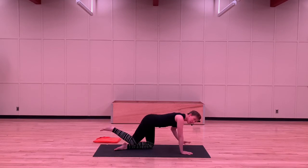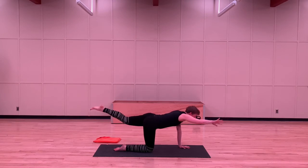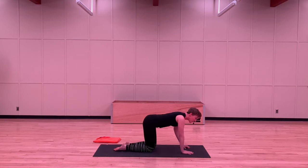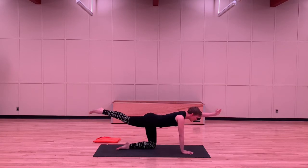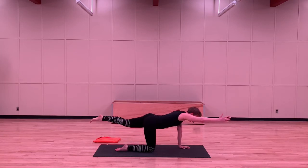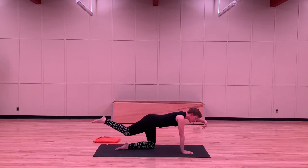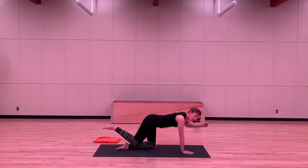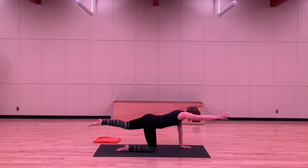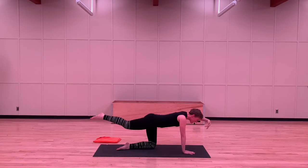Let's do that just a little bit faster. Take an inhale first. Extend your right arm, left leg on your exhale. Inhale to center. We'll do the other side on the exhale — reaching out. Inhale back to center. Let's keep going — exhaling to reach, inhaling to center, exhaling to reach. One more. Exhaling to reach, inhaling to center. Last one — exhale to reach, inhale to center.